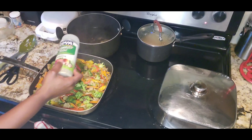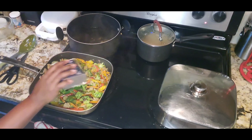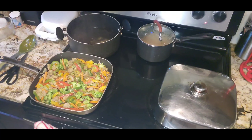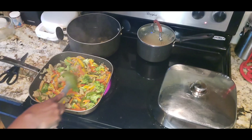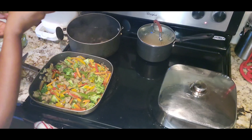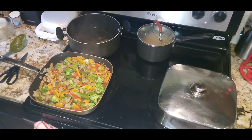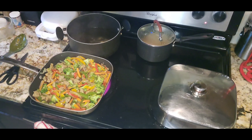I'm just going to add a little bit of my total seasoning, a little bit of pepper. I think I'll add a little salt and that's it.